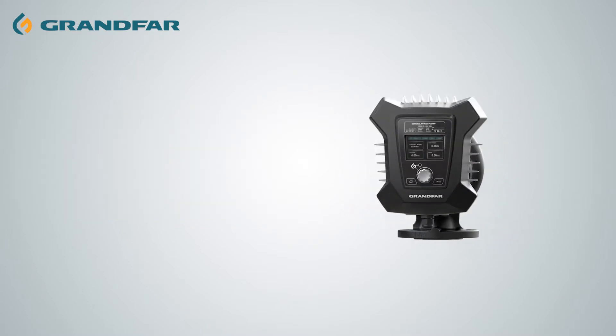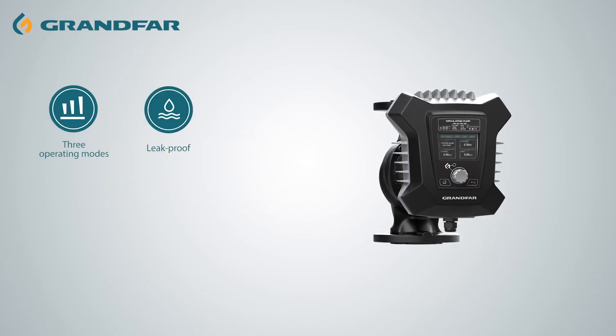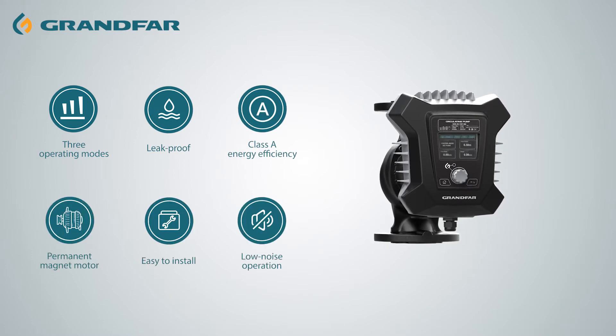Compared with traditional circulation pumps, we have six notable features: three operating modes, leak proof, Class A energy efficiency, permanent magnet motor, easy to install, and low noise operation.